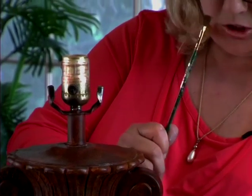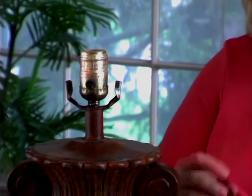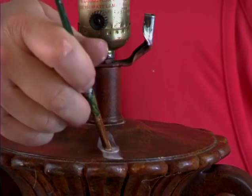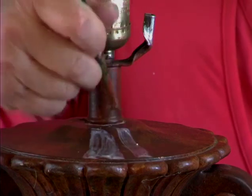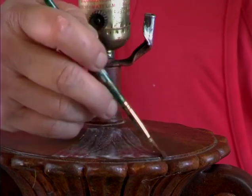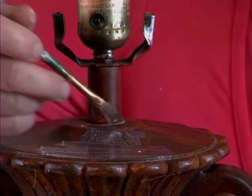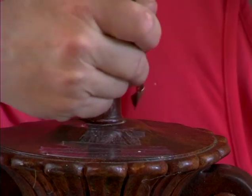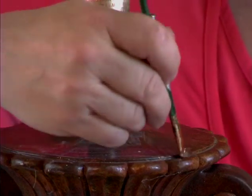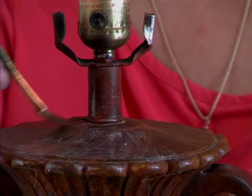I'm going to go ahead and apply some of the glue to my lamp base here. The package says it takes about 40 minutes to get tacky, but I found it really only took about 20 minutes. I'm going to apply it to just a small area, because this silver leafing process takes a lot longer than you think — this lamp took me over four hours. So I'll just do small areas to show you how I'm doing it.